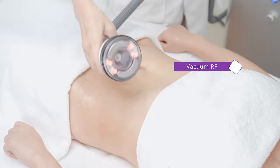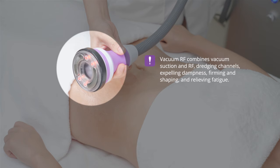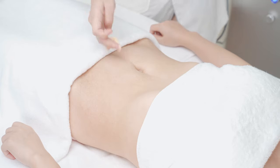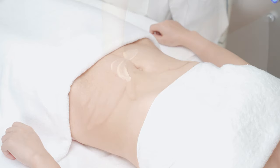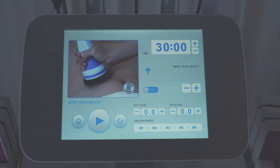Vacuum RF massage. Vacuum RF combines vacuum suction and RF, dredging channels, expanding dampness, firming and shaping, and relieving fatigue.